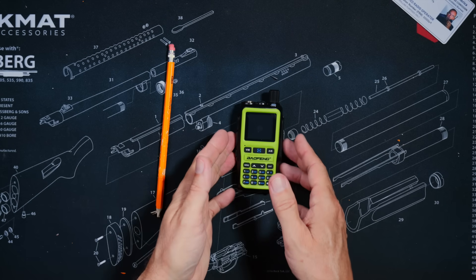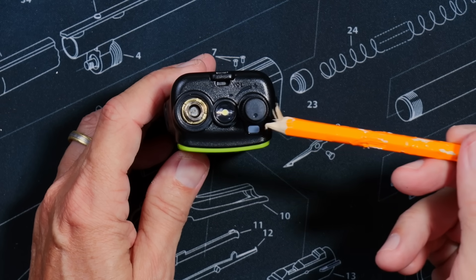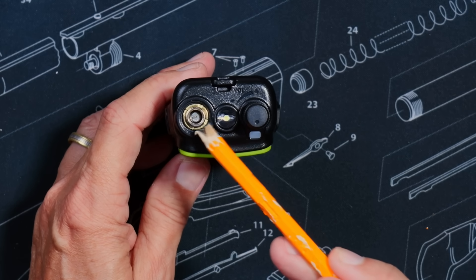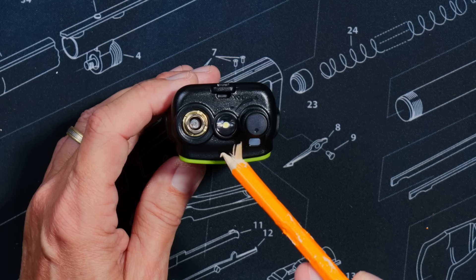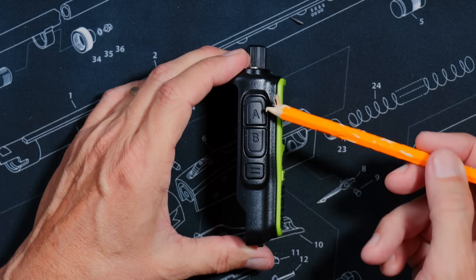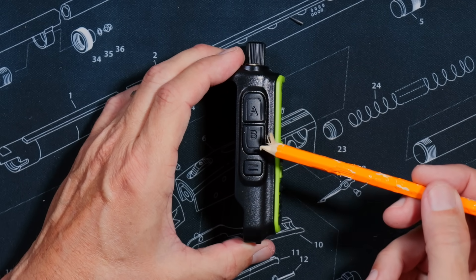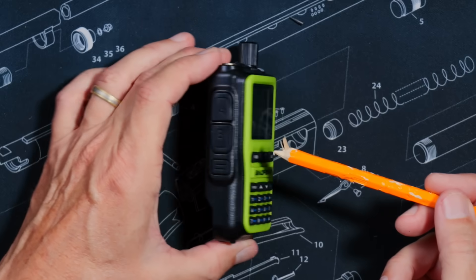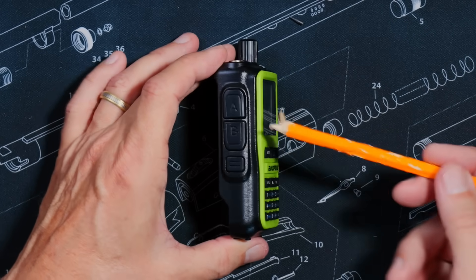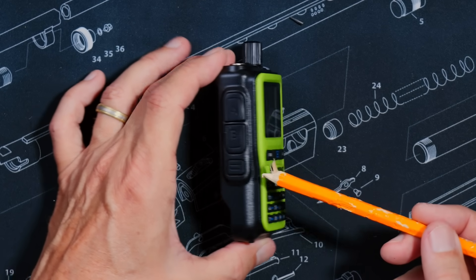And you will receive the Bufwang UV5R Mini itself. On the top, you'll find an on/off and volume control knob, an LED send-and-receive status indicator, a standard SMA male antenna connector, and an annoyingly bright flashlight. On the side, you'll find two push-to-talk triggers. The top trigger always transmits on the top channel. The second trigger transmits on whatever frequency or channel is on the lower line of the screen. This radio can listen to both channels simultaneously.